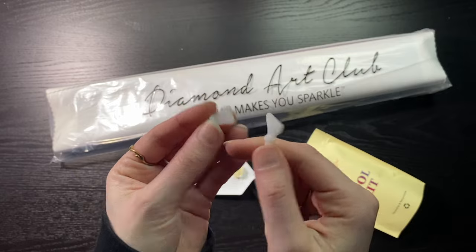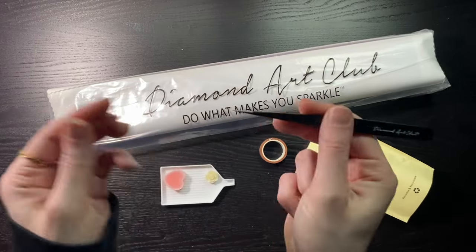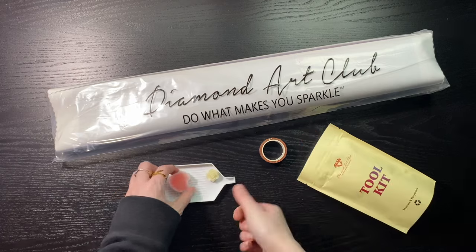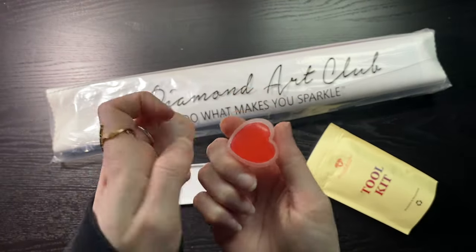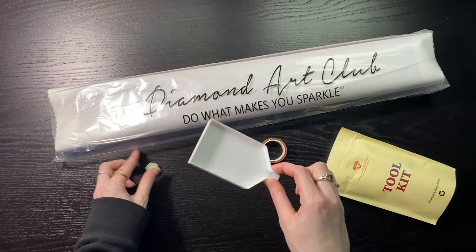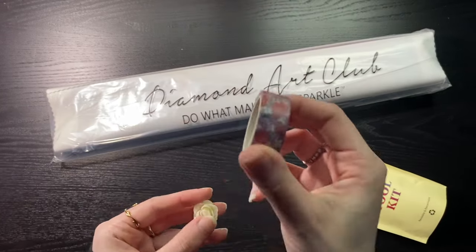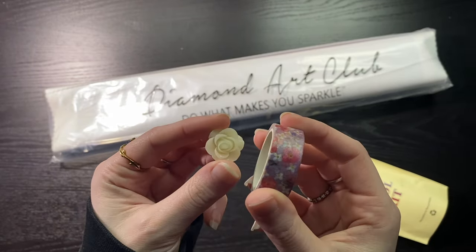We also get a four and a seven placer, a pair of pointy tweezers — and those ones aren't too bad — a couple plates of heart-shaped wax, our tray with a stopper, followed by our washi tape and a cover minder. Again, these vary kit to kit.